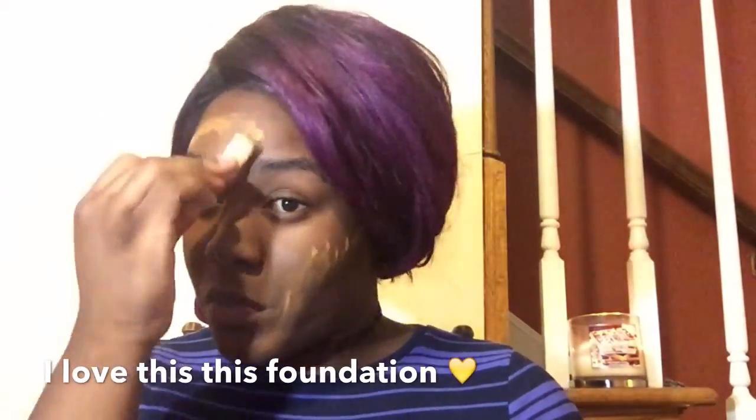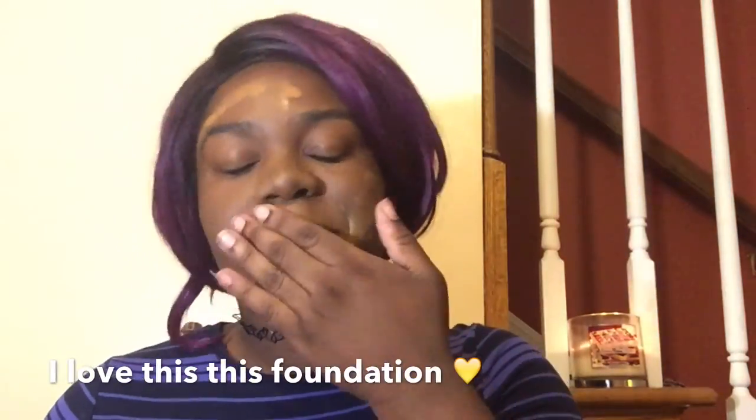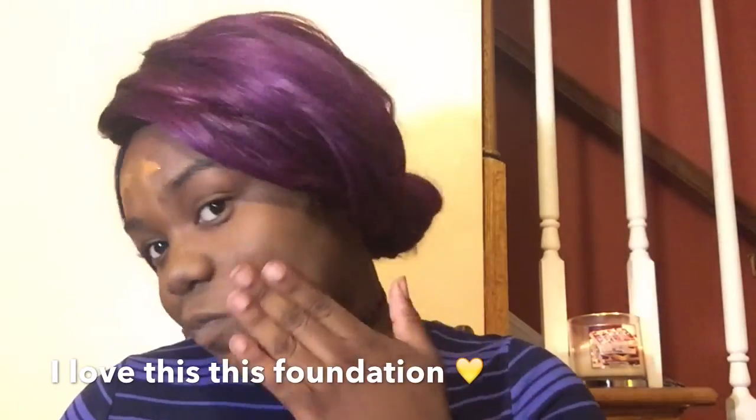So I'm going with my Fit Me Foundation by Maybelline. I will leave what number or color I have on in my description bar below. This is very full coverage and if you want some light for your skin, this is the way to go.